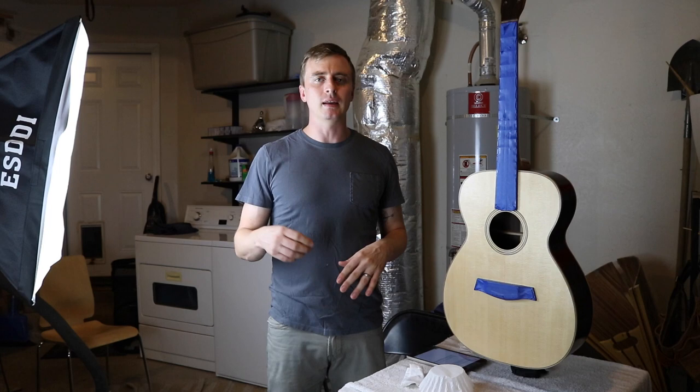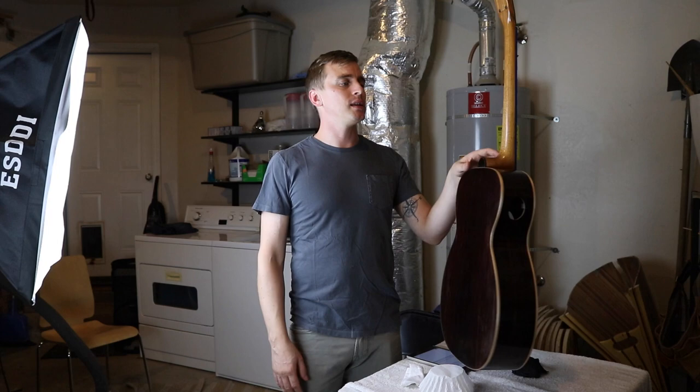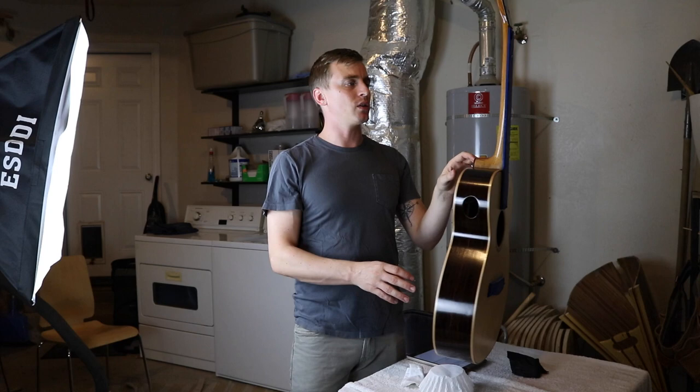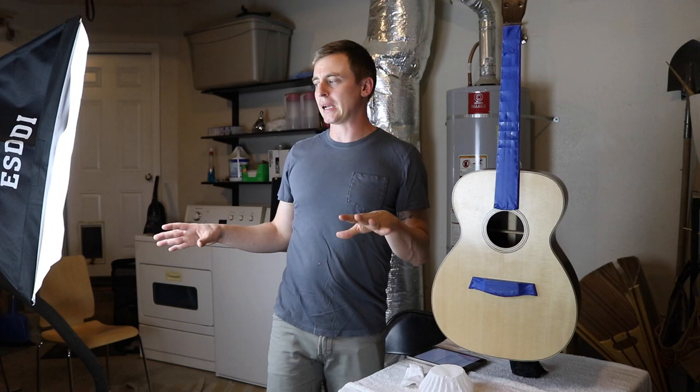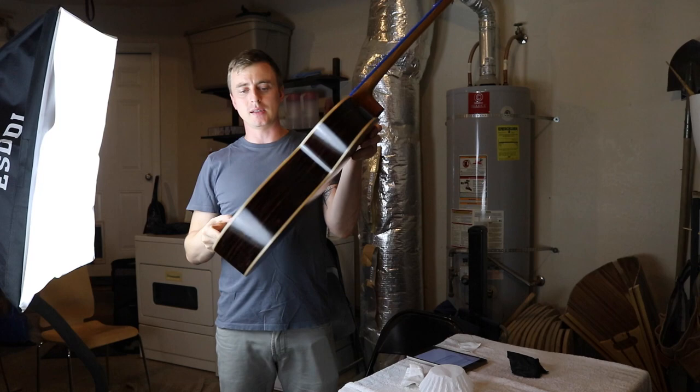Mostly I just hate spraying things. The setup I have right now is I'm hanging the guitar from the ceiling. I've taped off the fretboard and the bridge because you don't finish those with a traditional finish. For lighting, I have two of these giant softbox lights that I use to inspect the piece as I'm working on it — I hold it up to the light so I can see all the glare and what I'm actually working on.